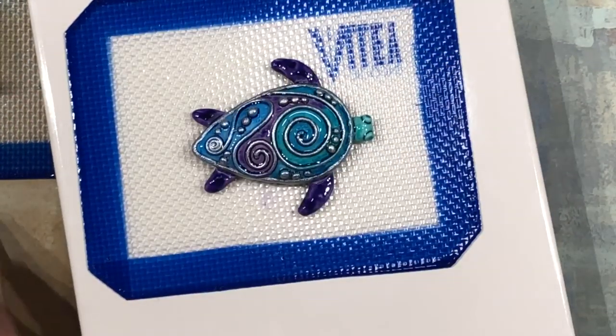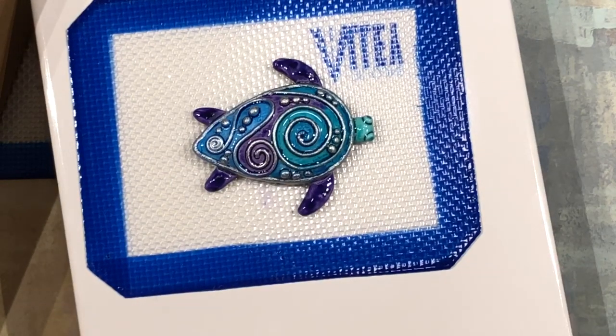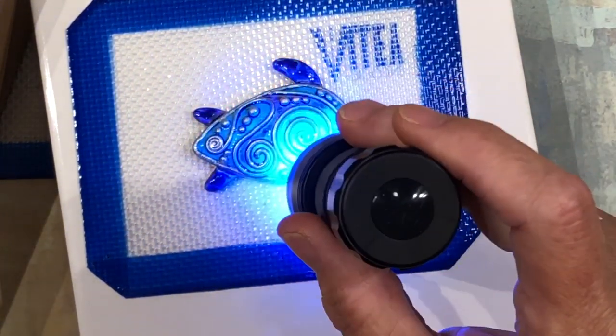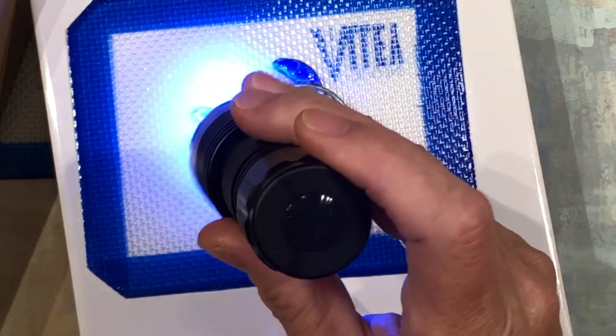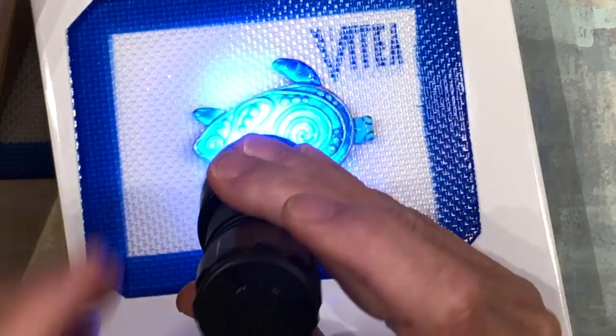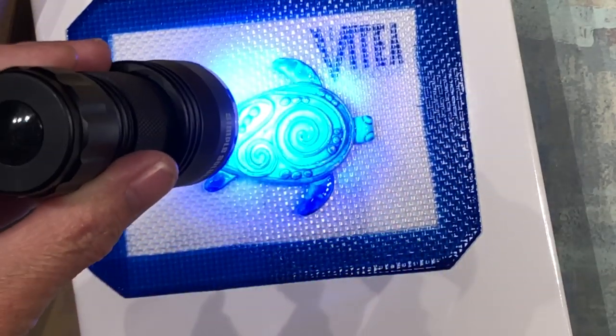I'm going to go ahead and cover up my resin and my brush, do a spot cure, and then put this under the UV lamp for 10 minutes. Then we'll come back and do the bottom the same exact way.